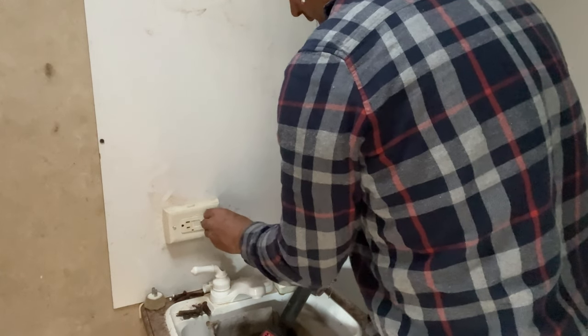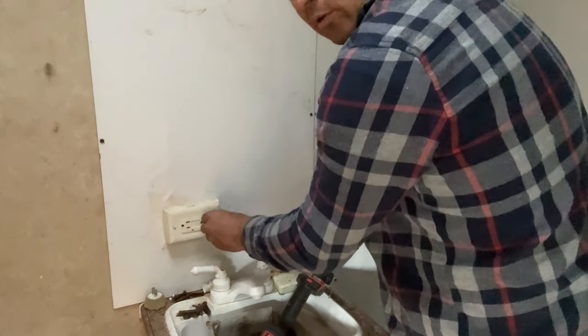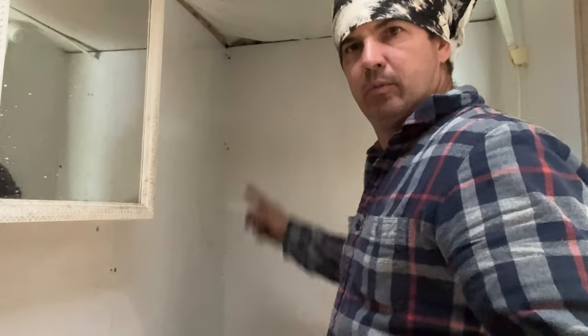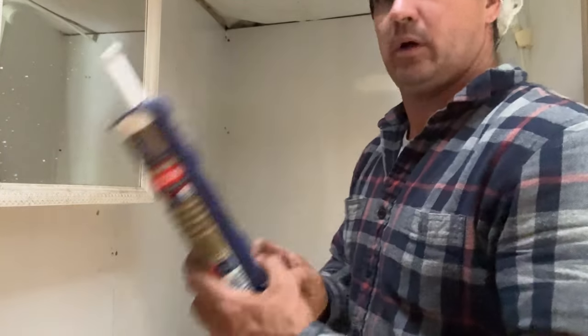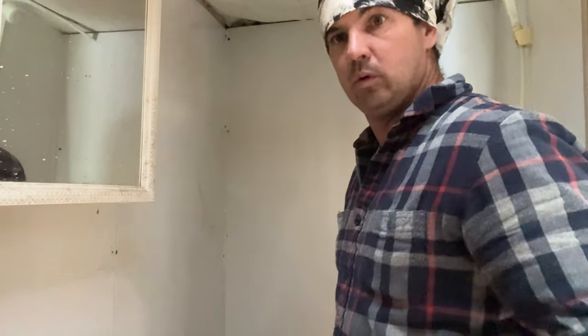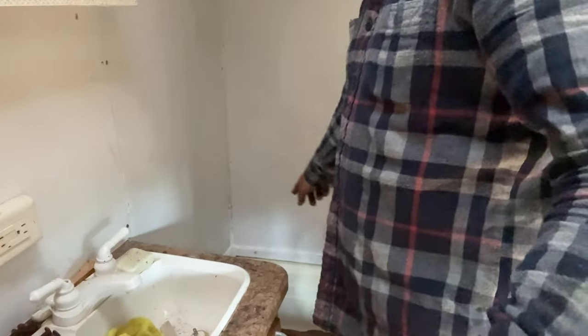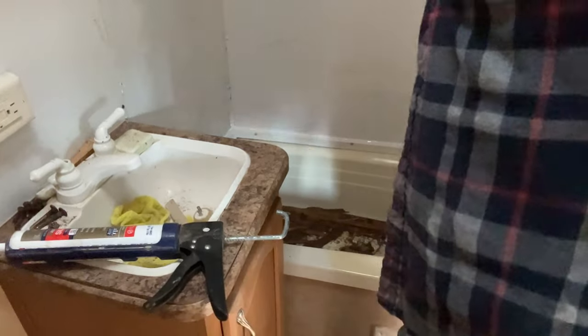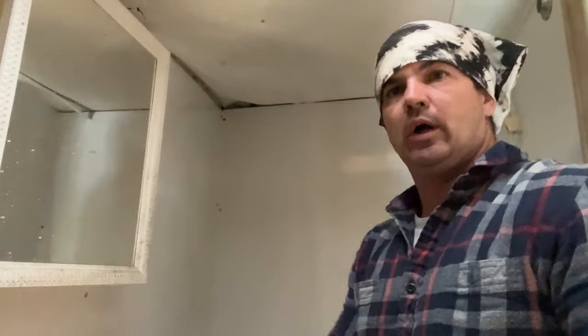Now we gotta hang Marie Laveau's mirror back on the wall. I know y'all can't really tell a whole lot, but we got silicone - ain't none of it cheap no more. We went all around the tub and put the pieces back in. I have still got a little bit of cleaning to do in the tub, but we are getting there.